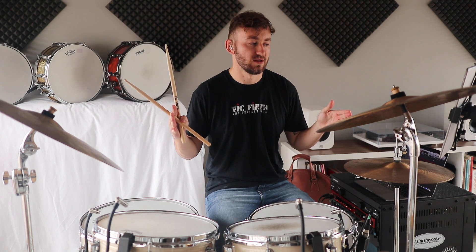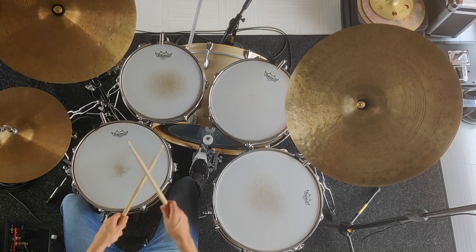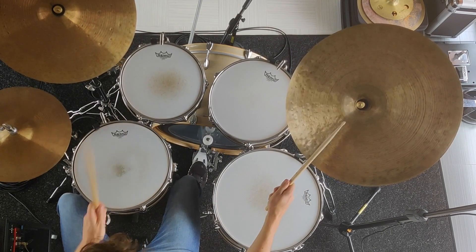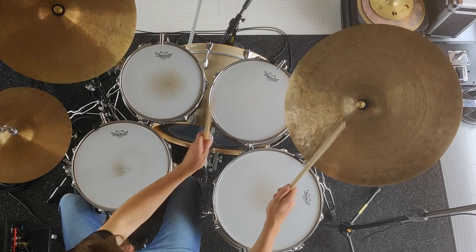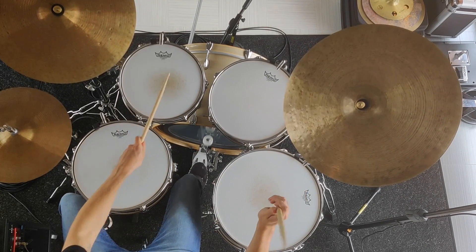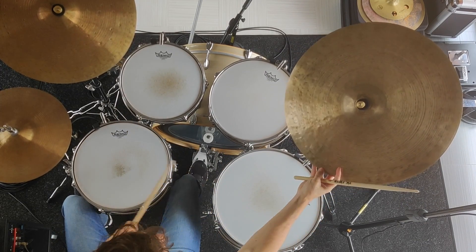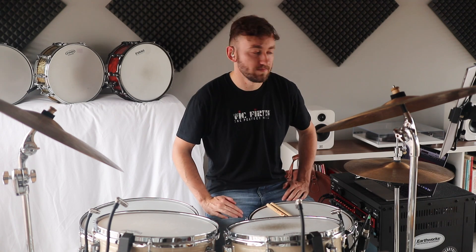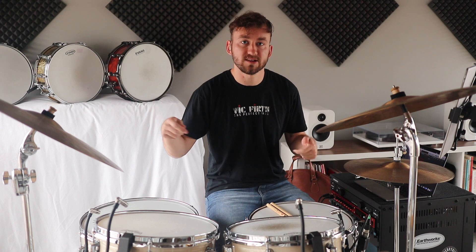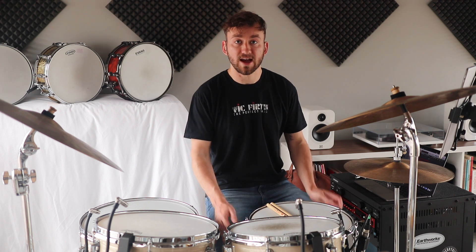Now we're going to add all of it together — two bars of the first part of the groove, two bars that make up the second part — giving us the whole four-bar groove. That's the trickiest one, a lot trickier than the first, but just break it down: two bars at a time, just the feet, then the feet with the bell, then all the limbs — two hands and the feet. So that's the three different grooves that make up this whole song. In the next video we're going to be looking at the fills and the structure of the song.